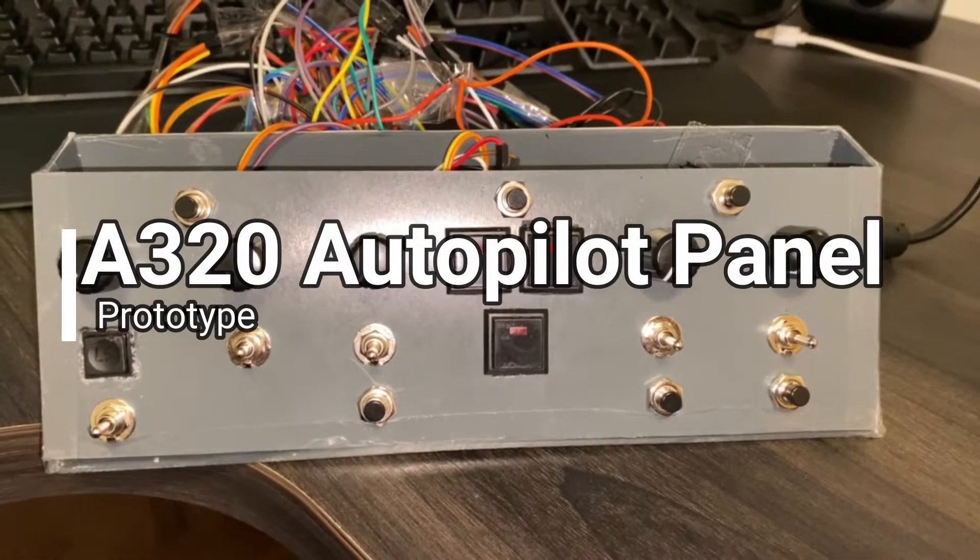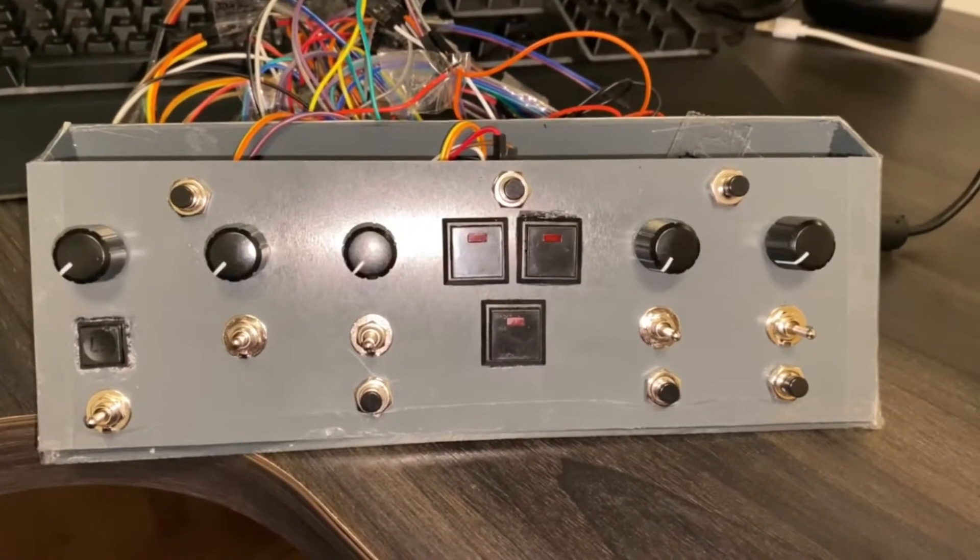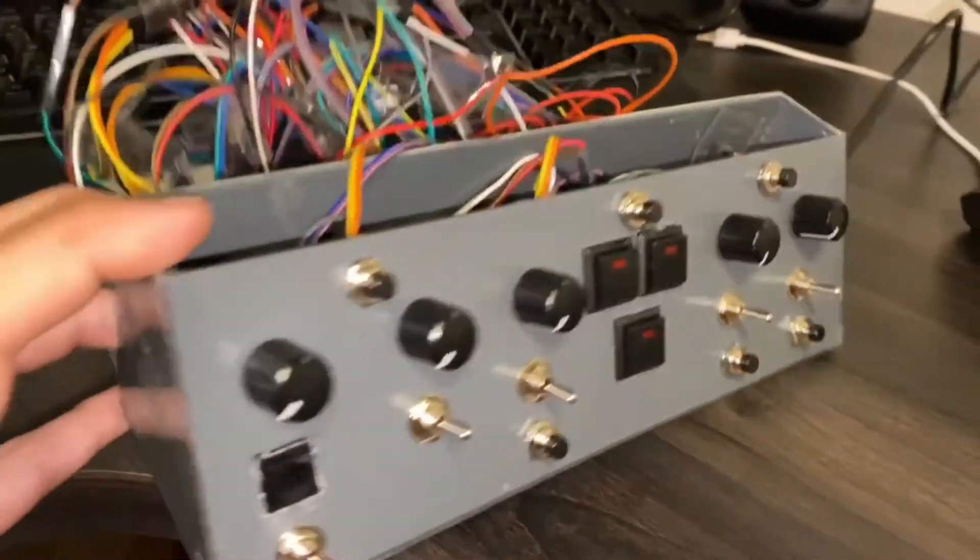Hi there, QuickOne here. I just wanted to show you my prototype on an A320 autopilot panel. So here it is.